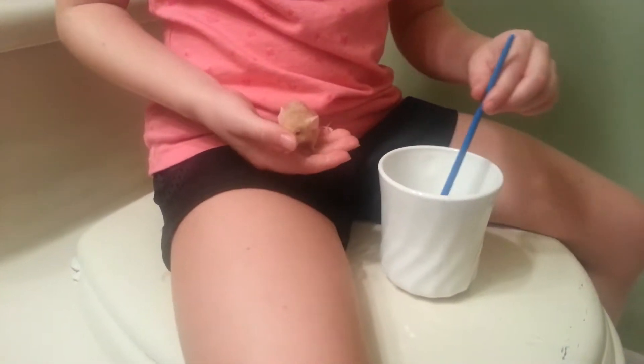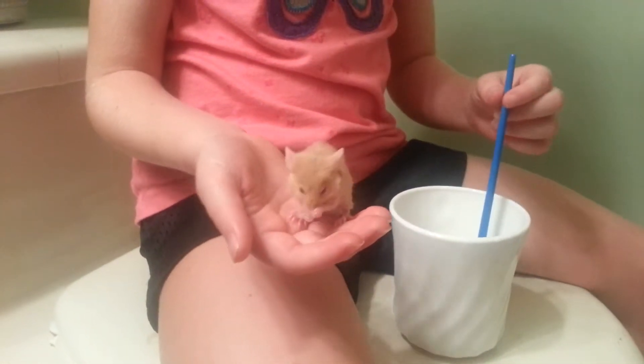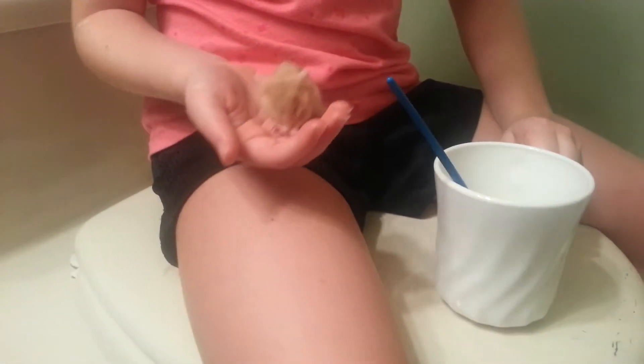Hello. I'm going to show you how to get this mouse to get some milk. The milk obviously looks like this. It's kind of orangey.